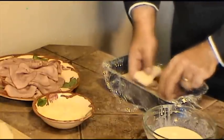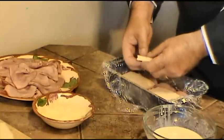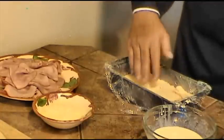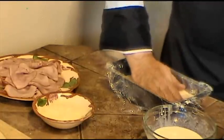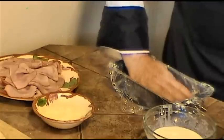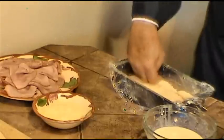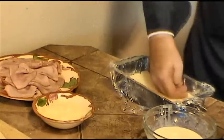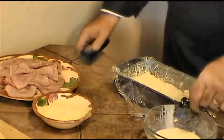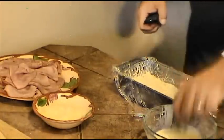Once that's done we will push everything down with even light pressure to create suction between the layers. Then we return to our custard for the second layer.